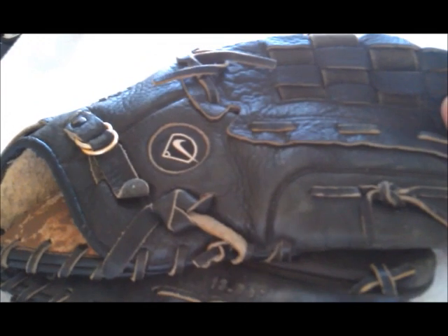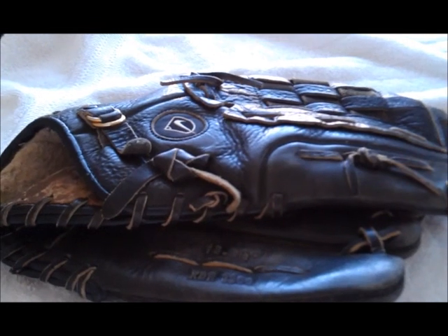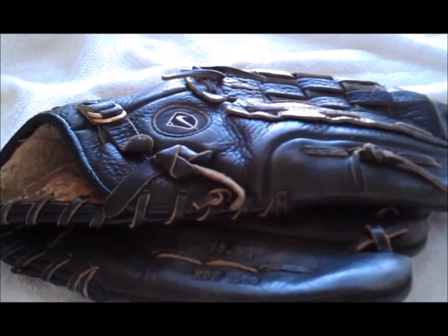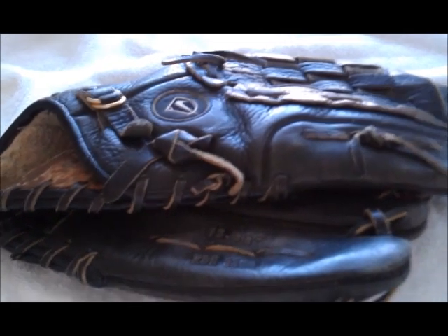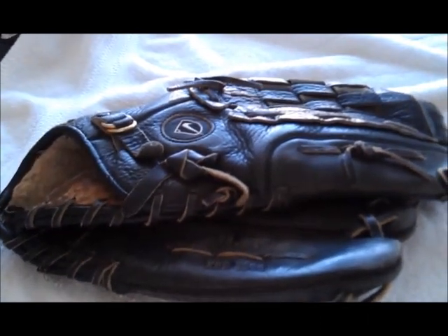If you have any questions or need some work on your glove, you can contact me on my website, ProLaceGloves.com, or you can email me at john@ProLaceGloves.com. I'm also on Facebook and Twitter. Alright, check back and I'll show you how the glove turned out. Thanks guys.